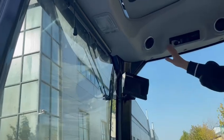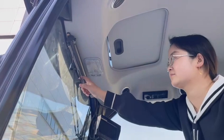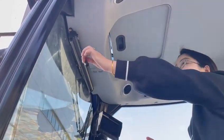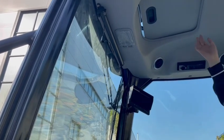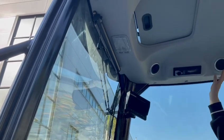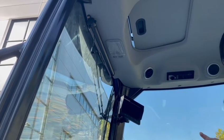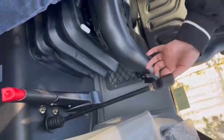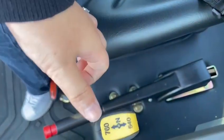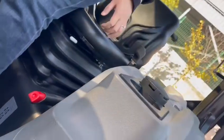There are four cameras — you can see all four sides. This is the air conditioning, with four air conditioning outlets. The PTO speeds are 540 and 760 RPM; you can also choose 1000 RPM.